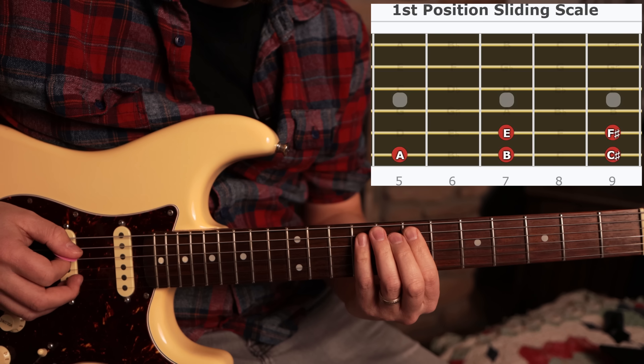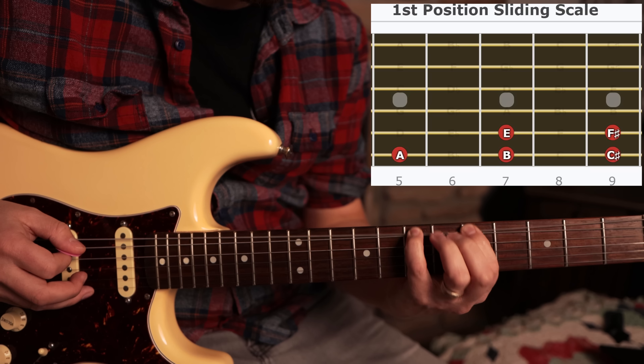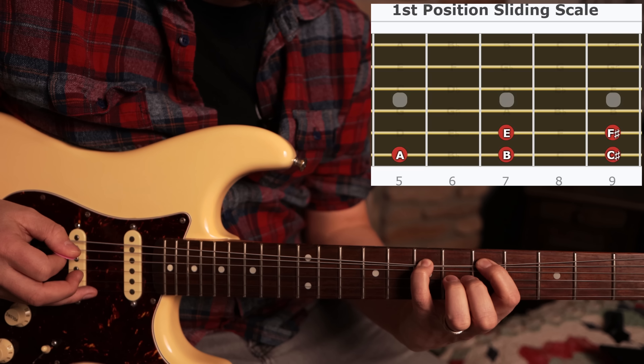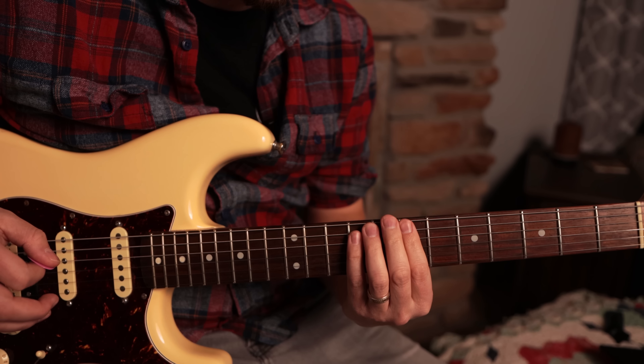It's nice and easy. You can put vibrato on any of those. You can pull this down to a half tone, or you can do a full tone all the way to C sharp, and then resolve back to the A. That's a really cool little thing you can do.